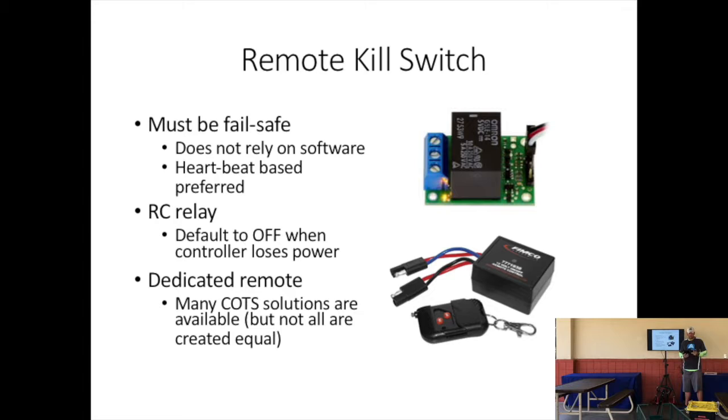Your remote kill switch also needs to do the same thing: disconnect power from the motors mechanically. It needs to not rely on software. It needs to fail safe, so that if you lose communication with your remote kill switch, it automatically cuts off. There are lots of things you can buy off the shelf that work the way we want — with a dedicated remote or connected to your RC controller. The main thing is that it must not be software-based and it must fail to safe.